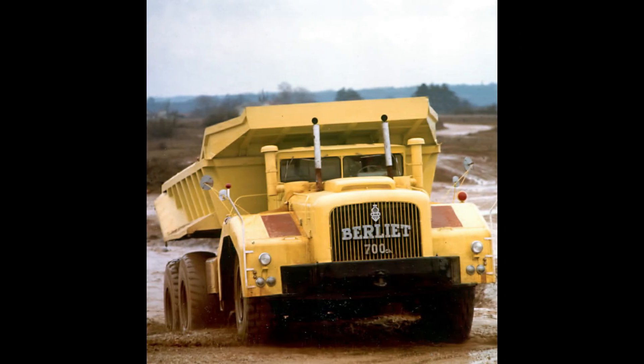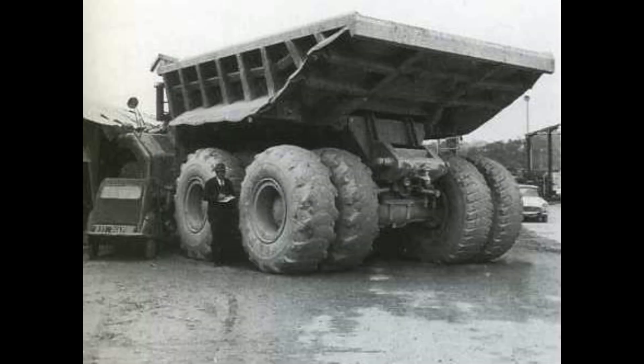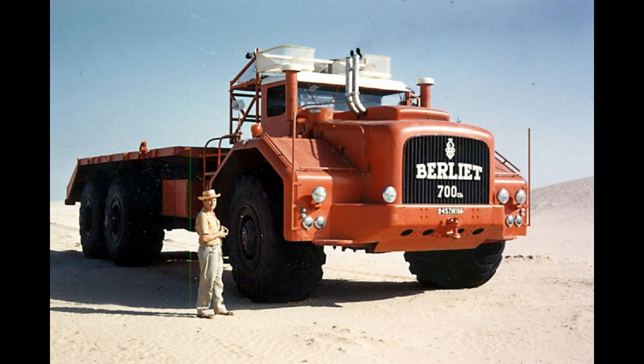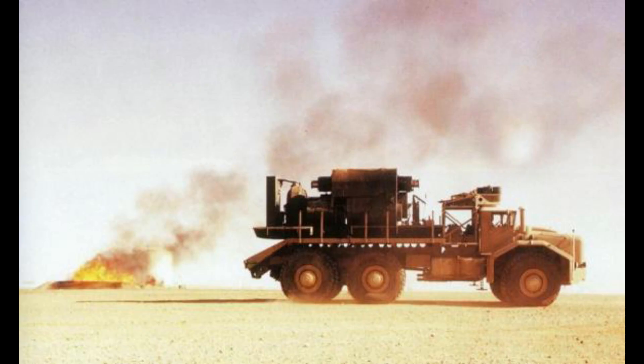The third T100 was built for the French Atomic Energy Commission to work in a uranium mine. It is equipped with a material dam and double rear tires. Unfortunately, the high fuel consumption combined with the Algerian discovery of an easily accessible gas field made the T100 project non-viable in the great western Erg.